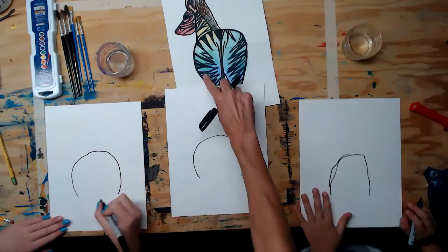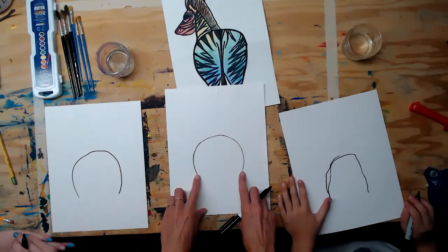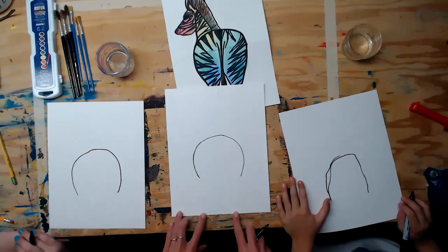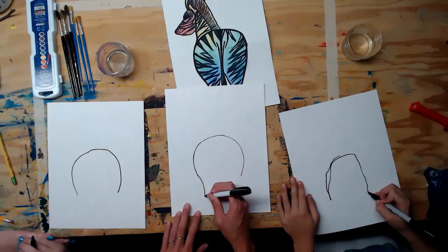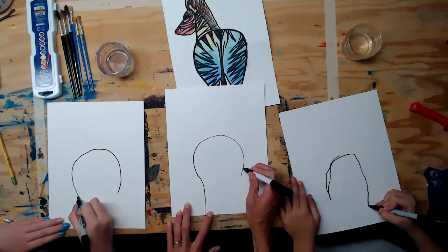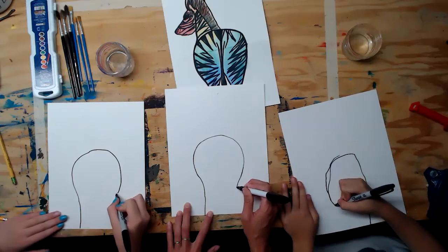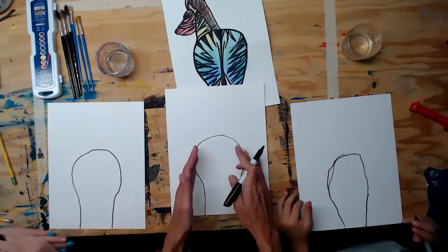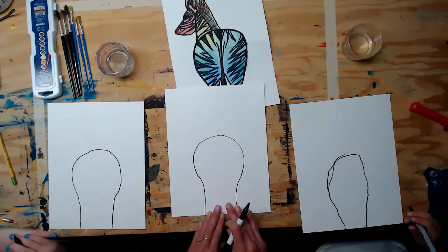That part is the rump — the hind end — of the zebra. Now we're gonna bring that U in just a little bit and down, as if it went off the page. Curve in just a little bit and then straight down off the page on both sides. You want it to be wider on the top than it is down below.